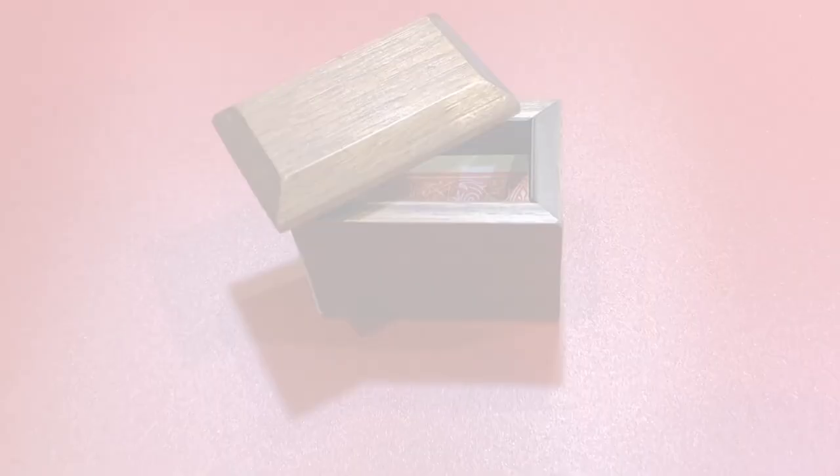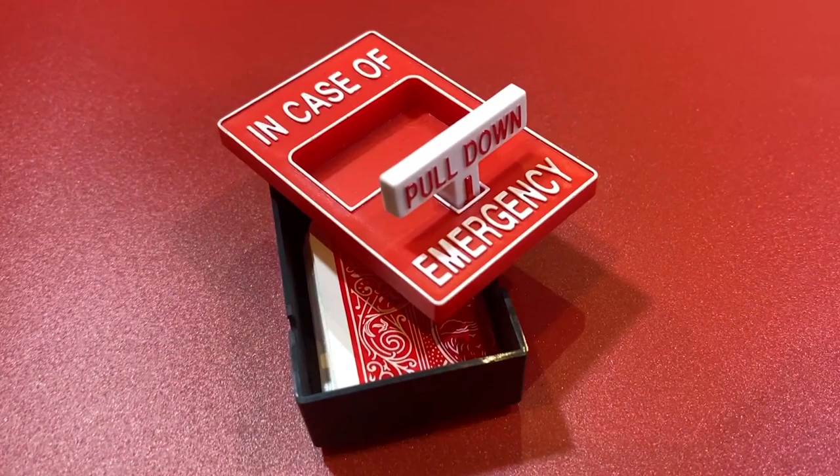You could use one of the many mystery boxes that are on the market. Or how about inside a block of ice?